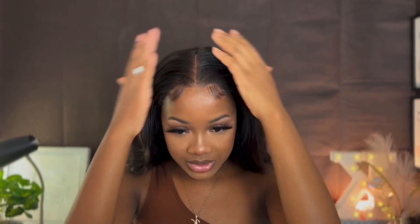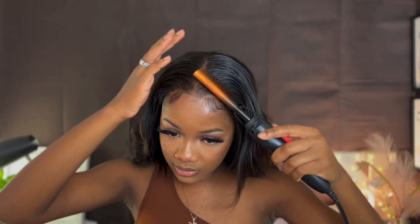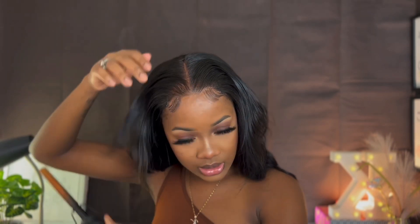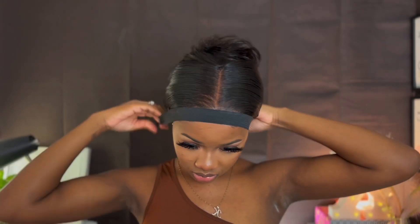This is my baby hair. I'm going to go ahead and tie it down and let it dry while I style my hair. Again, today we're featuring Arabella Hair — this is their 4x4 18-inch body wave wig. If you want to get this hair, the link is in my description, so go ahead and click that link and make your purchases.